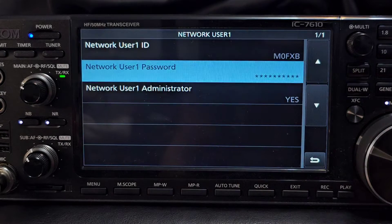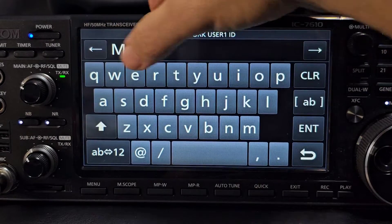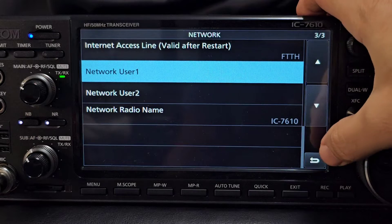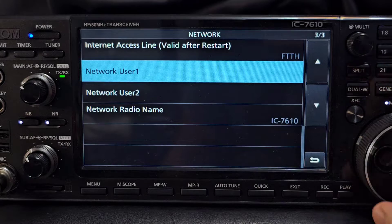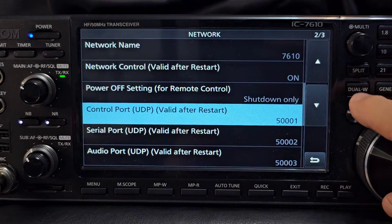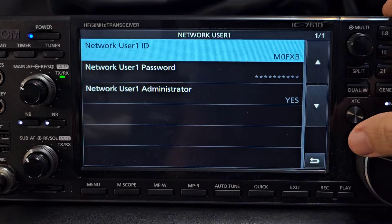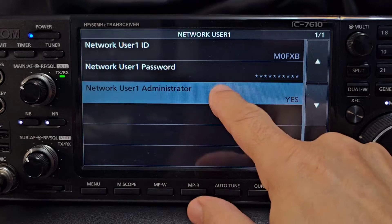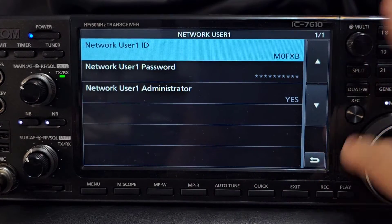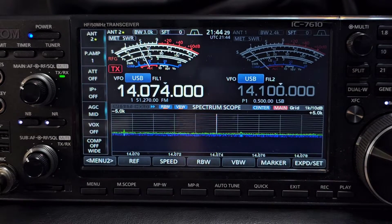Network Control - after restart, set to On. I haven't changed any of these. Now Network User - I did change that. I went into Network User Number One ID, tapped it, and set the username. Scroll from the top all the way down to Network User - and remember this is for the 9700 as well, which is a fantastic radio. Then set the password on User One, and I set Network Administrator to Yes. That's all I did - there wasn't much to do.